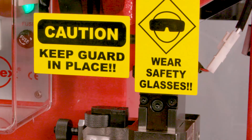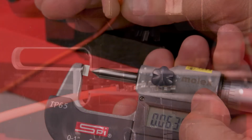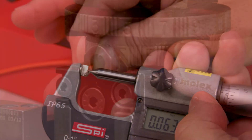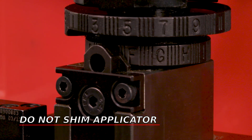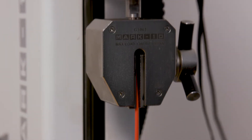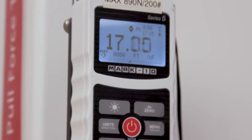Replace the guards, connect the press to power, and terminate a wire into a terminal. Measure and adjust until the desired crimp height is obtained. Important note: do not shim the applicator. Perform a pull test on the conductor crimp to verify the mechanical integrity of the crimp.